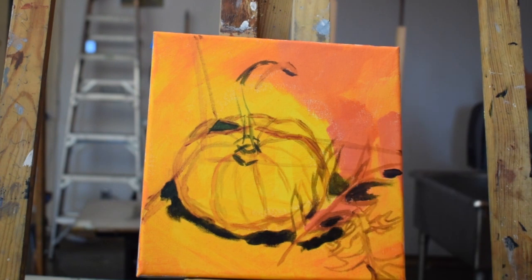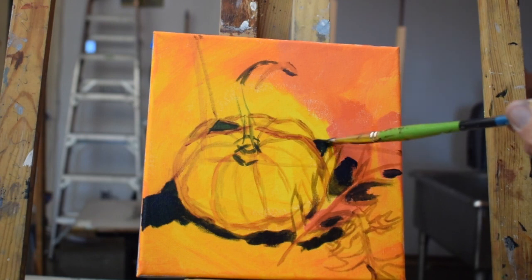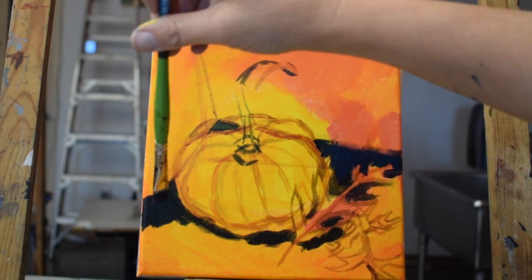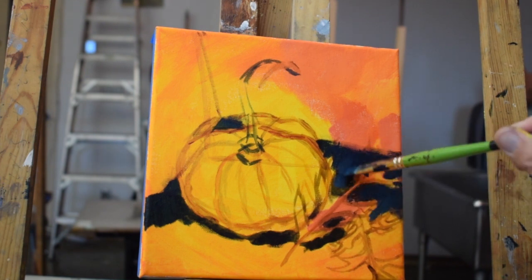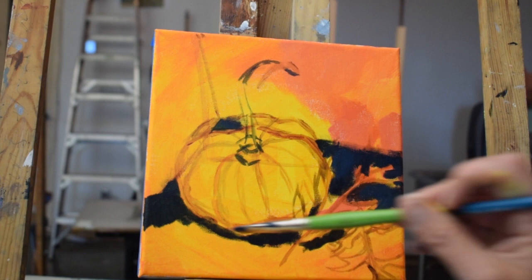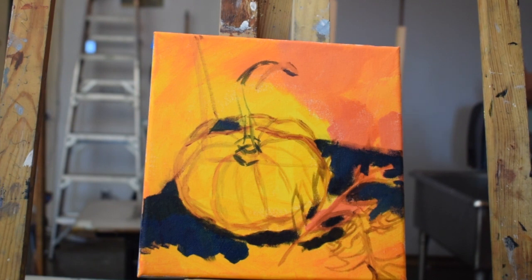The order I'm working in is to do the foreground, middle ground, and background first — basically painting everything except the pumpkin and the leaves. This helps me figure out the value pattern and how dark to actually go. I'm using blue here, but blue is a transparent color, so you can see the yellow-orange underneath, which gives it a greenish hue at the moment. As you layer more, the colors change and you stop seeing through to the tone as you build up an opaque layer.